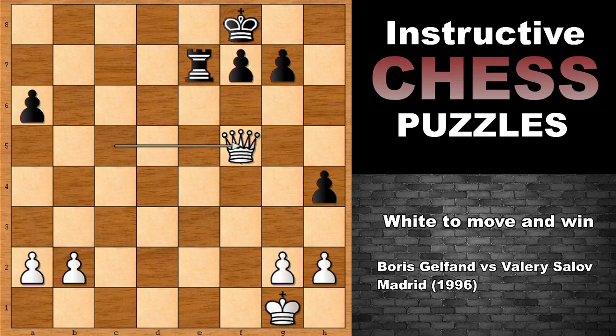So what do you think about this fantastic chess problem from a real chess game? I hope to see you next time with more instructive chess games and chess problems. Stay safe, take care, and bye bye.